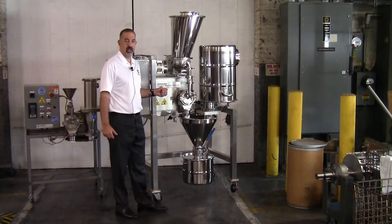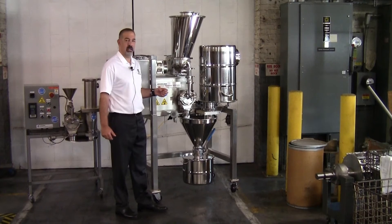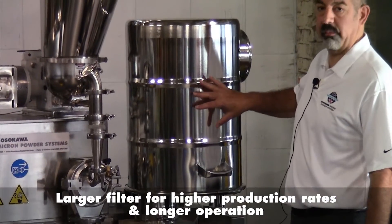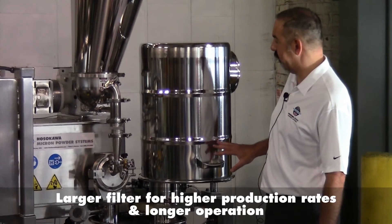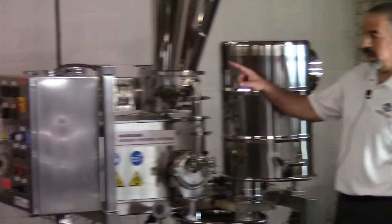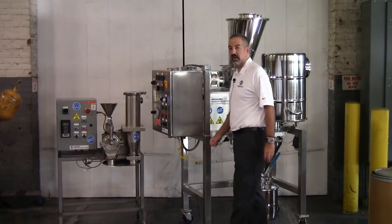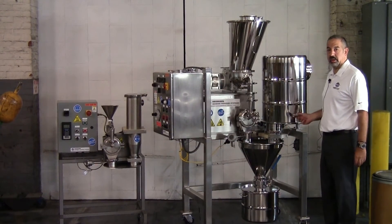With this customer requesting extended unit runs, we added a fairly large size relief filter housing. Comparing this housing — which houses a fabric filter element — to the one on the standard unit on the side, you can see the difference in size, which is going to give you a lot more capability of running the unit a lot longer.